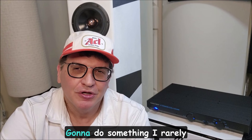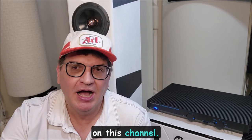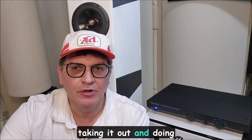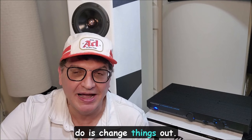Welcome back to the channel. I'm going to do something I rarely do on this channel — actually do an equipment review. I really steer clear of that as part of my focus here. I do anecdotal reviews at shows, friend systems, products at dealers, but nothing like a thorough review. I just don't enjoy taking in gear on loan and putting it in, taking it out. There was a time when I probably would have loved doing that, but it's just not of my interest right now, especially when you get everything dialed in — the last thing you want to do is change things out.